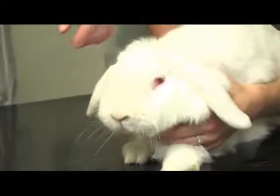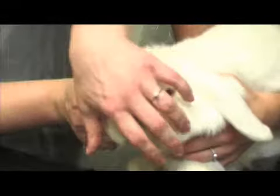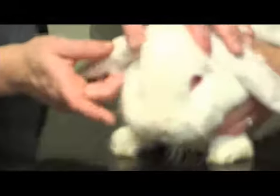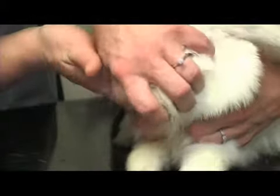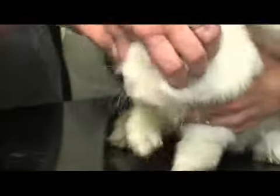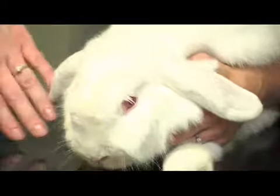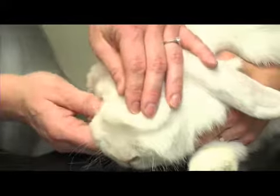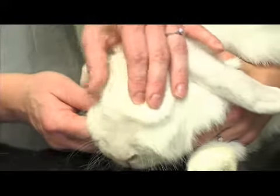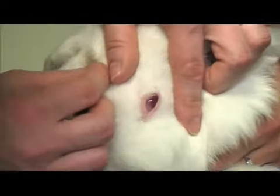So, health checks on a rabbit. Start at the front and work your way down to the bottom end. Just check that their nose is clear from any discharge. Have a look in their mouth — this can be quite difficult with rabbits, but just gently pull their gums up to check their teeth. Then check their eyes, as rabbits can very easily get eye infections, so just check that they're both clean and clear with no discharge.